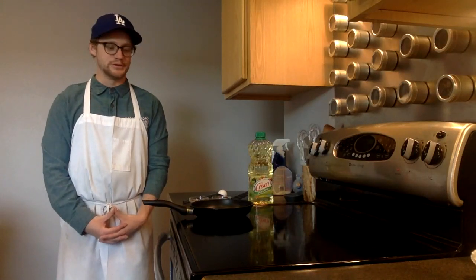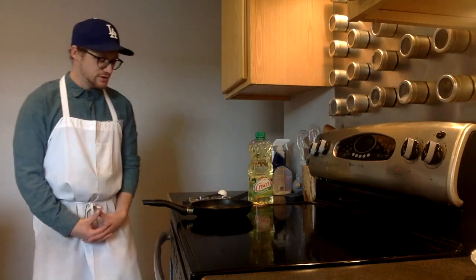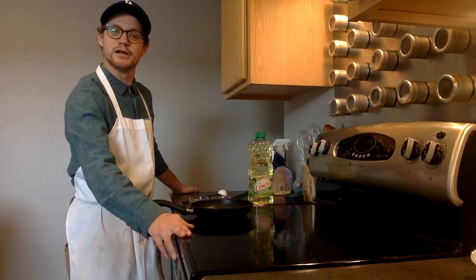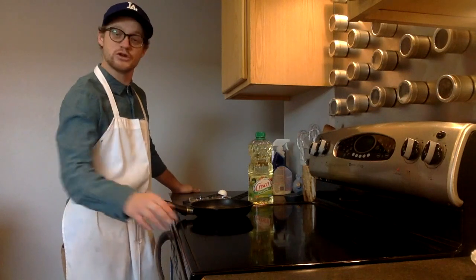Hello, my name is Connor Rindler and I'm going to show you one method to make an egg over easy. To do this you'll only need a couple ingredients and a few supplies. First of all you'll need some sort of heat source. I have a conventional electric stovetop — a gas range or a hot plate will work totally fine.